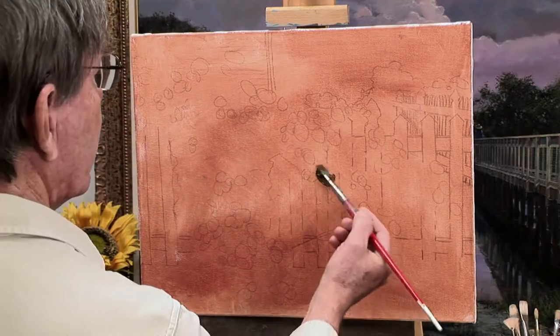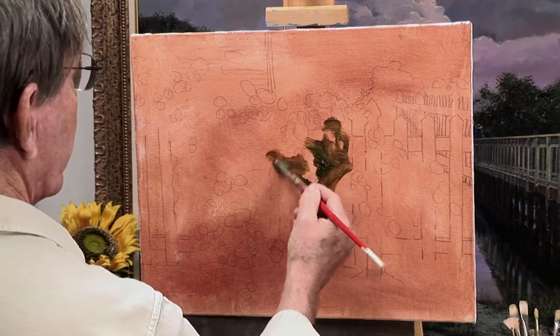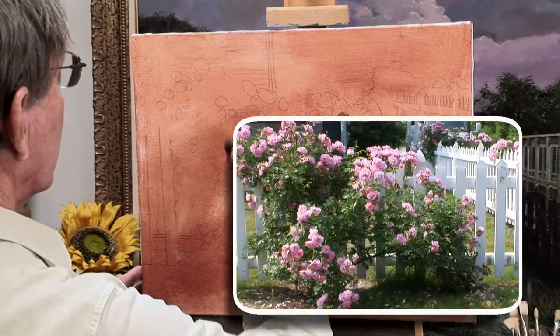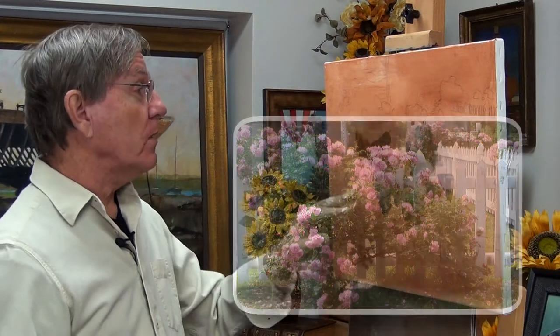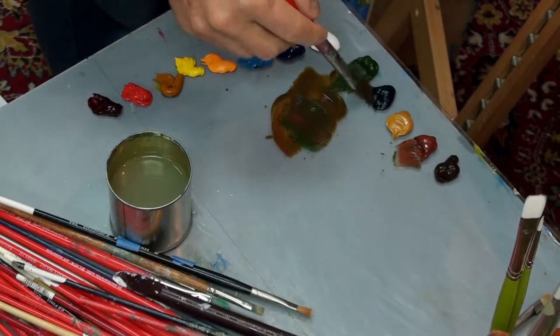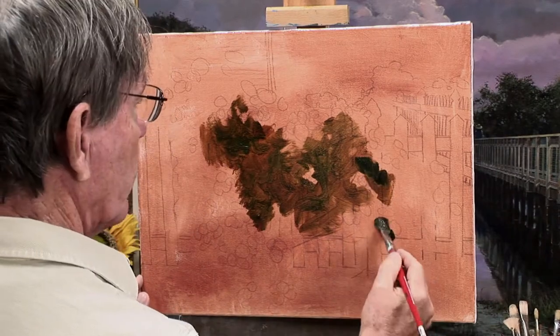I'll just start blocking in some of these areas where the foliage will be. I'm putting this on fairly thin, and I can still see my pencil marks through it. Having this burnt sienna tone in the background will give me a warm tone shining through here as well. It's not always necessary — sometimes it's a good thing, sometimes I can do without it — but I like that warm tone to begin with.